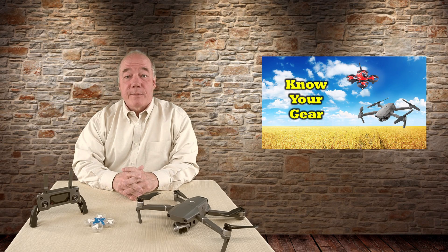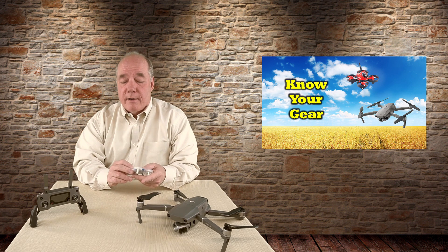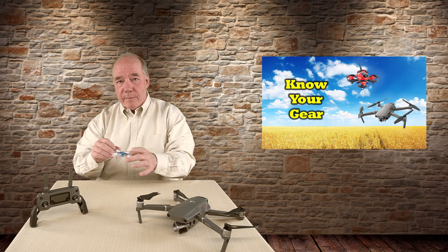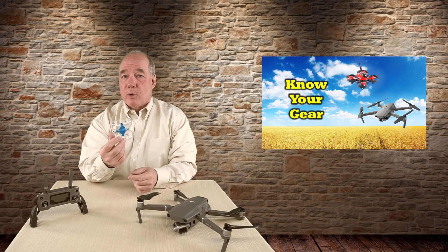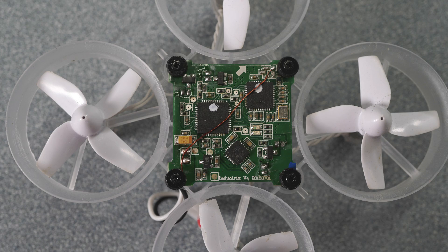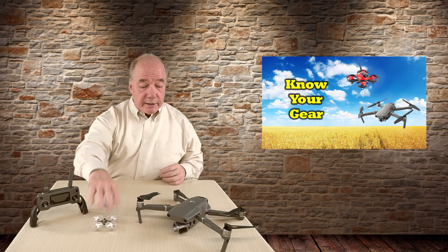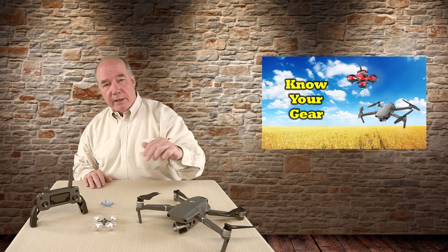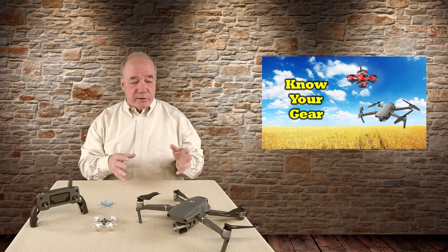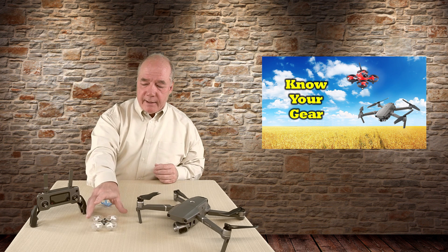I called this first section 'Know Your Gear' because I wanted to spend a few minutes talking about the technology behind these incredible products. Even though quads are a lot of fun to fly and pretty easy to get in the air, there's still a tremendous amount of engineering packed under the hood — from holding a stable position to GPS coordination, stabilized gimbal movements, HD video streaming, return-to-home functionality, and artificial intelligence for obstacle avoidance. It can get complicated pretty quickly.